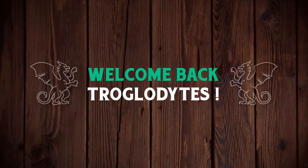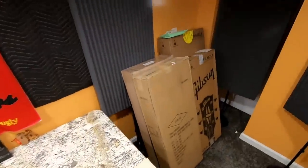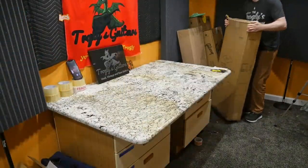Welcome back Troglydites to your daily dose of guitar information, the Trogly's Guitar Show. We've got a traditional unboxing episode tonight — four instruments, one small package. Let's go ahead and crack into the first one.